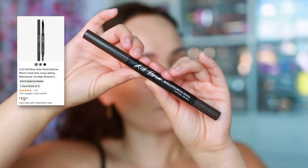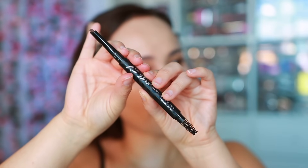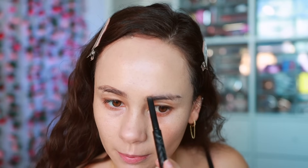Now let's go into our eyebrows. I'm going to start with the Clio Kill Brow pencil — I really enjoy this one, it's a great dupe for a lot of popular American brands. Clio has really good prices for such high quality makeup. I'm going to brush my brow hairs down and define the arch. I'm pretty picky when it comes to brow pencils and normally I don't like this thickness, but it works in this occasion.